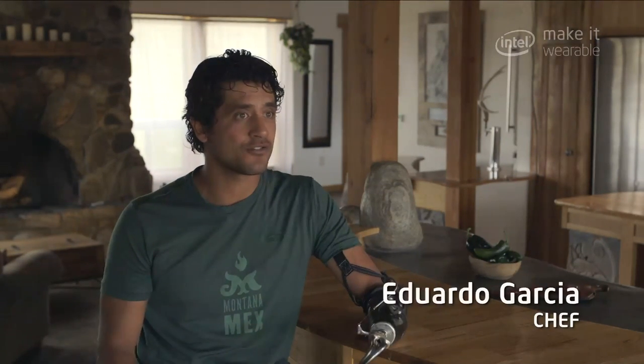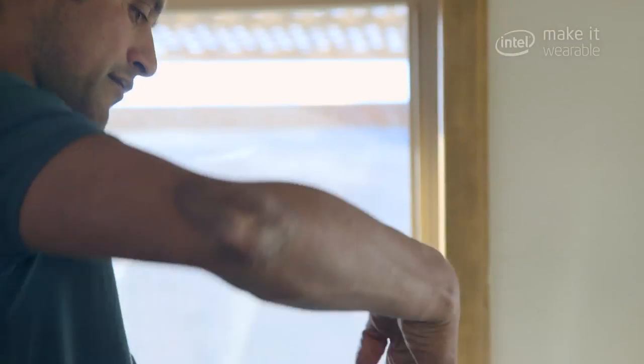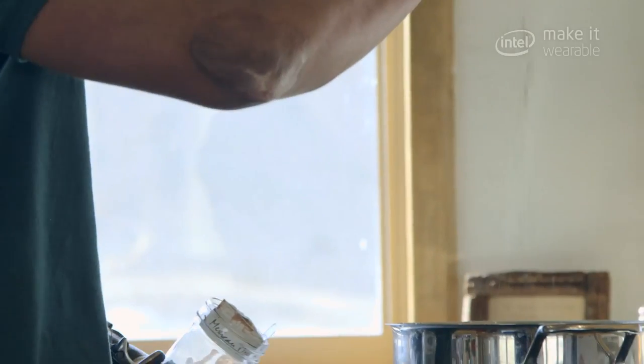I've traveled as a personal chef for 12 years, and more recently I guess I've become an amputee and a bionic chef, meaning that I'm working with my prosthetic limbs and technology to get back into my career of choice.